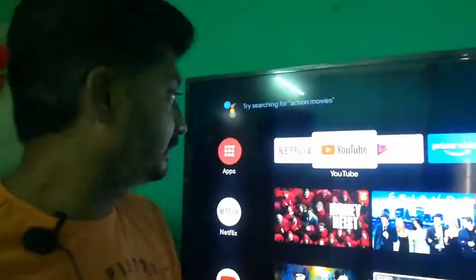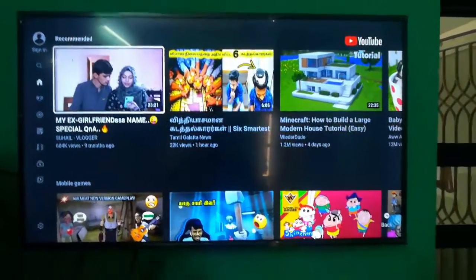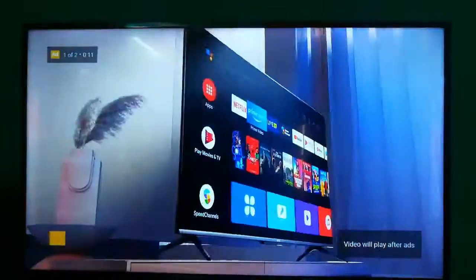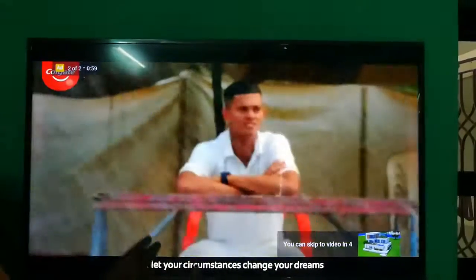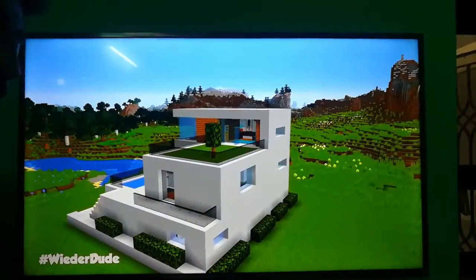So the next one — we have a YouTube video, just playing. Just regular watching — for example, Minecraft animations, cartoon videos. This is the original clarity. So we have a normal middle-class video. This is the original view of the TV — sound and clarity.